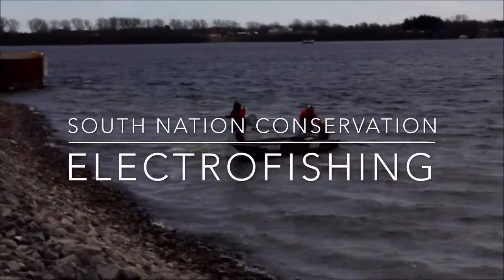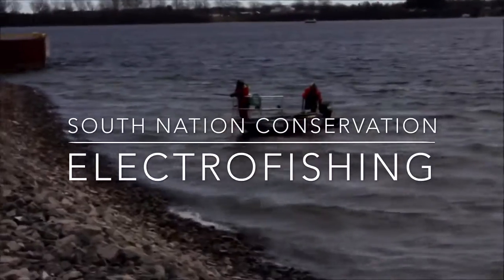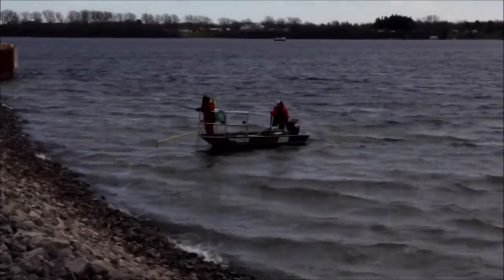Hello, this is South Nation Conservation Authority, and today we'll talk about boat electrofishing at the Port of Johnstown along the St. Lawrence River.